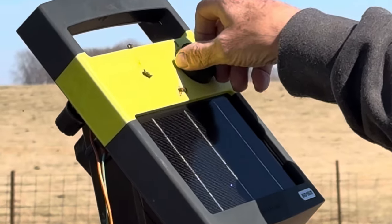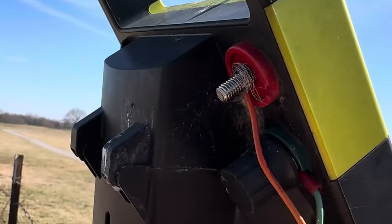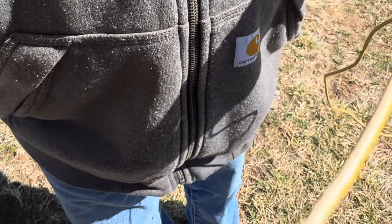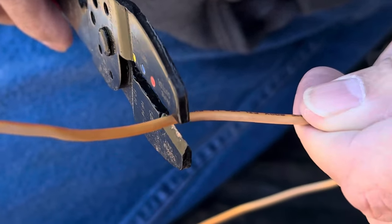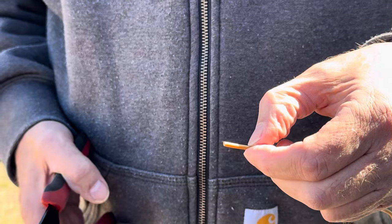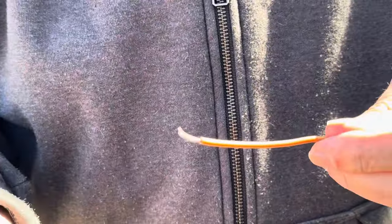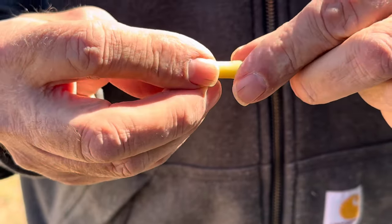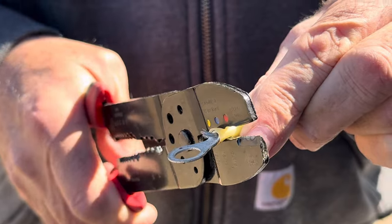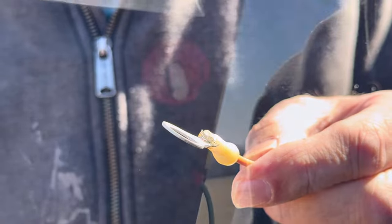Turn off the charger first, and then I undo it from behind. You can see where, over the years, the calves have grabbed this and chewed the insulation up. First thing I do is cut off the wire clean. Now I'm going to strip off about a half an inch of the insulation off of that wire, and now I'm going to put this terminal on it. Squeeze that terminal to fasten it.